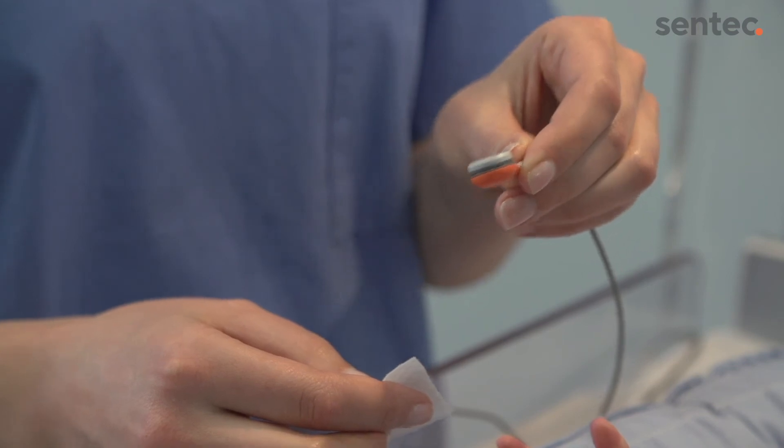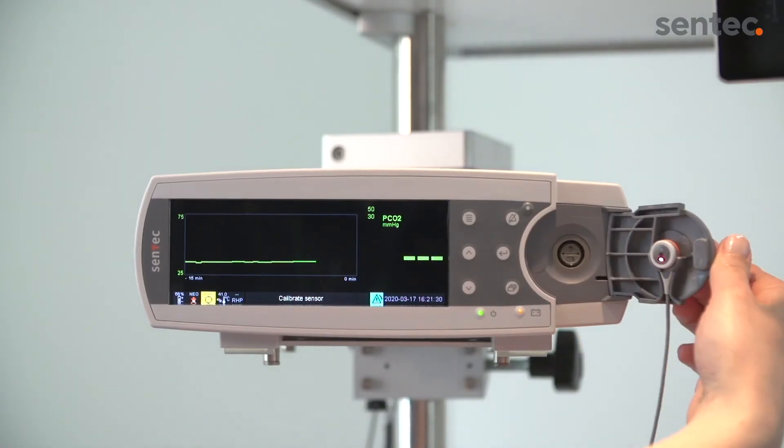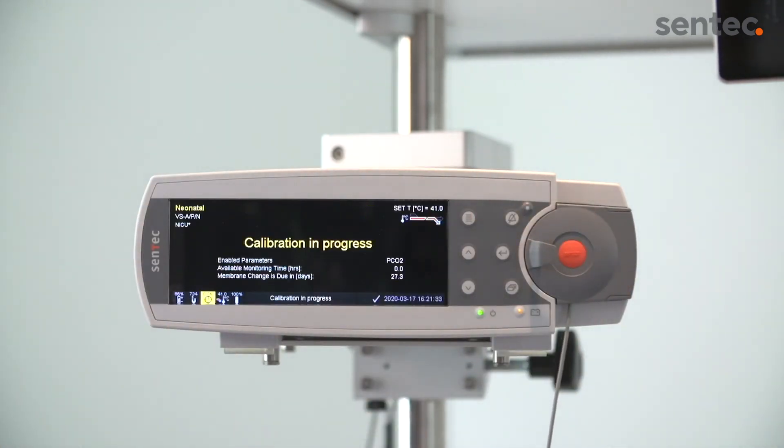Allow the sensor to dry before inserting it into the docking station. Once the docking station door is closed, the monitor will automatically begin calibration.